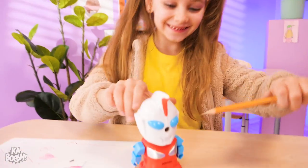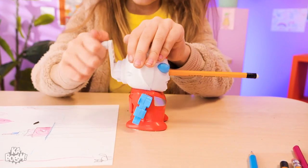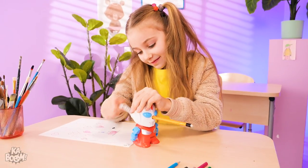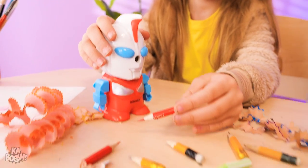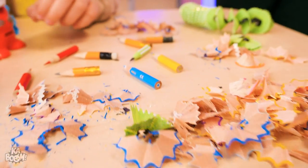I'mma try now! Insert the pencil and sharpen it! What's all this? Did you just sharpen all your pencils? Look how short they are now!